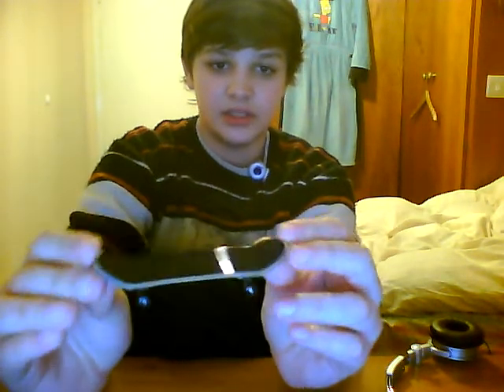A fingerboard is, by the way, this. It's like a miniature skateboard, and you do tricks on it, like a skateboard.